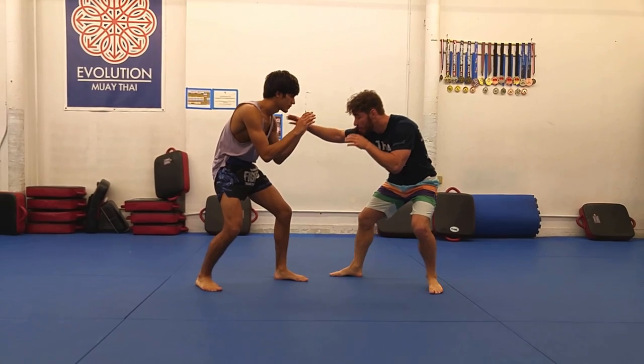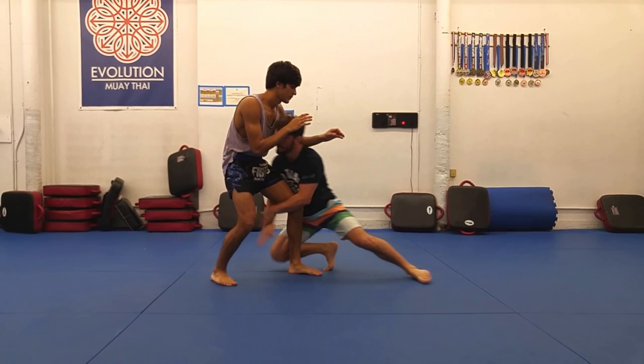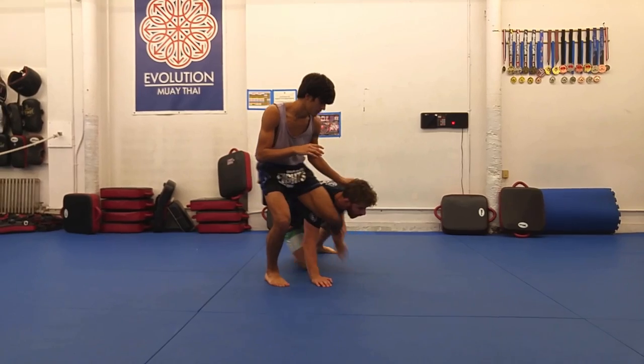Key 1: Think letter P, not C. The motion for the entry should be a straight line and a tight swing like a capital D, not a wide arc like a capital C.